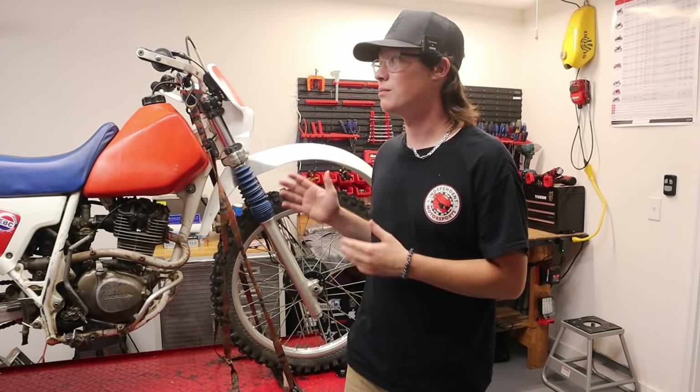Now that we've gone through the history of this bike, I'm going to tell you eight reasons why I personally think this is one of the best bikes that money can buy.